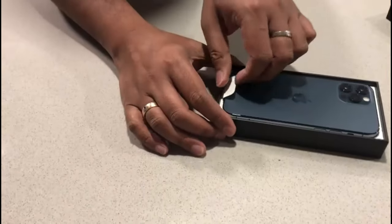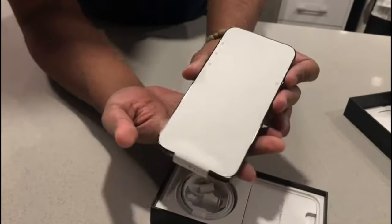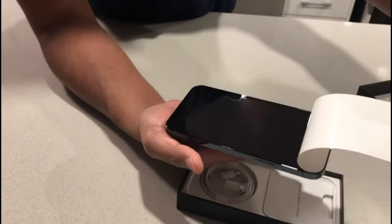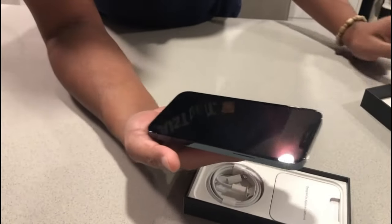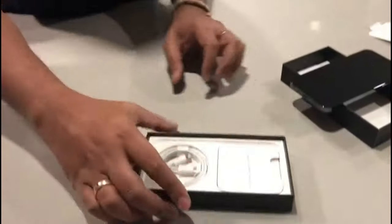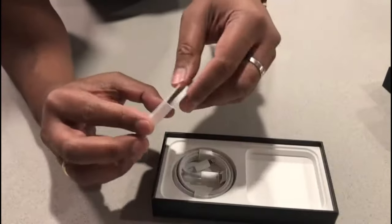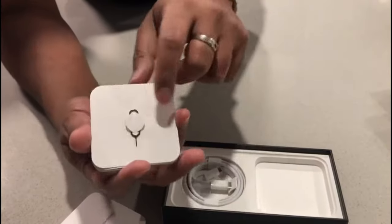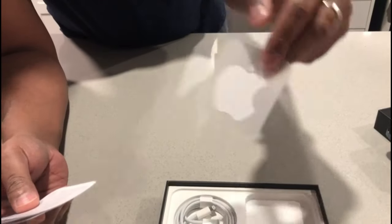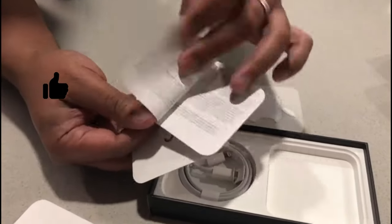Let's take it out. Okay, so it comes with this screen cover — just take off the sticker. Let's set aside the phone for a bit. As you know, the new iPhone doesn't come with a charger, so we just have this pin for the SIM tray, one Apple sticker, and some instruction manuals.